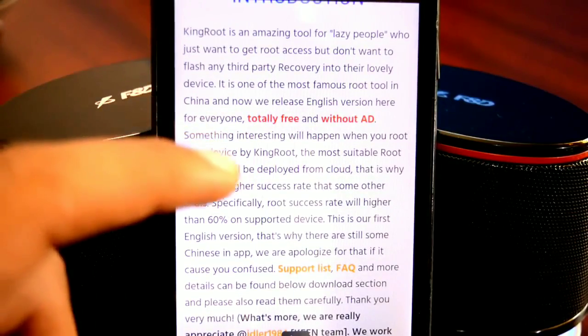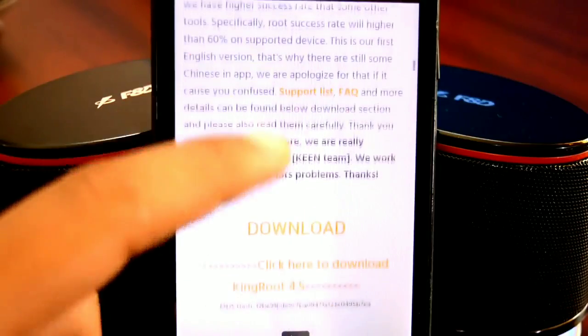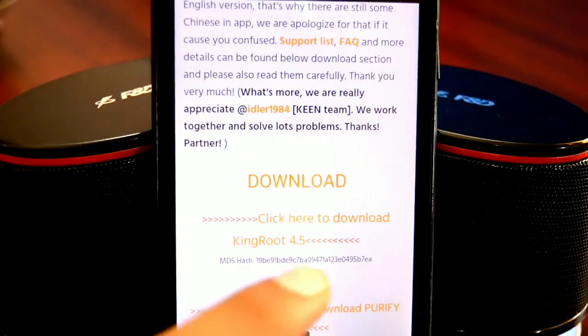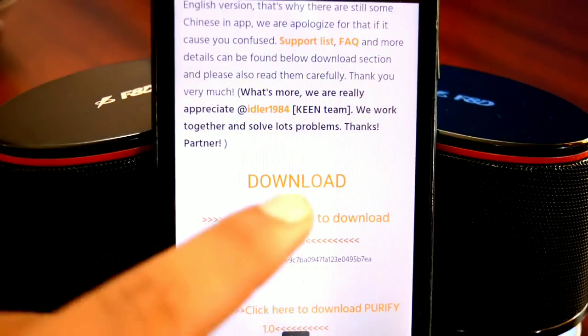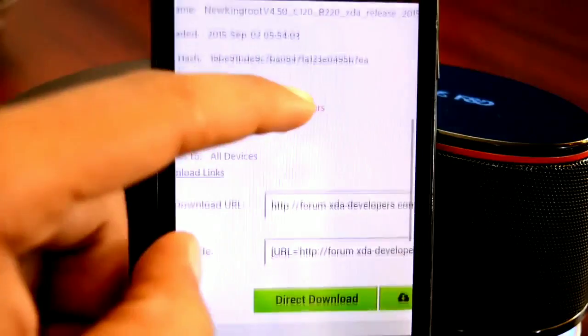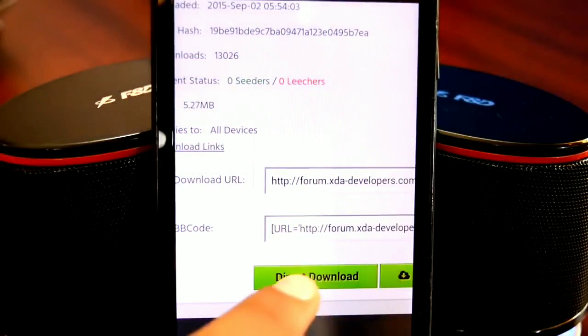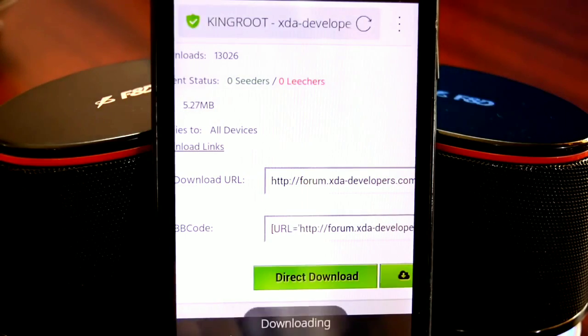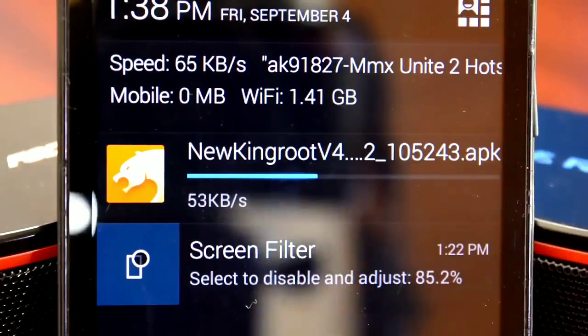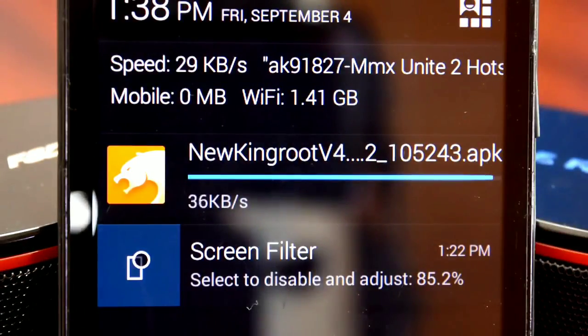Kingroot is a 100% free app — no ads, no virus, none of that. Once you have read everything, scroll down until you see the download button and tap on it. Then scroll down until you see the direct download button and tap on that to download Kingroot. Kingroot is only 6MB in size, so it will not take long to download.